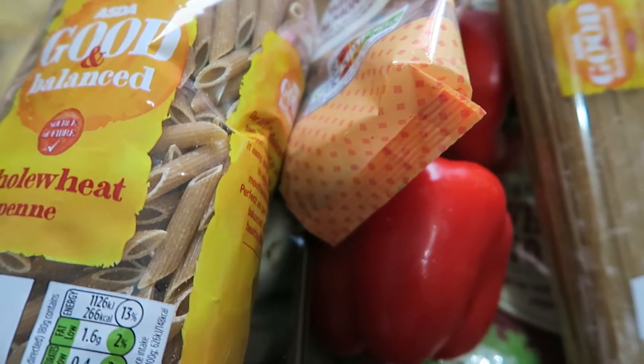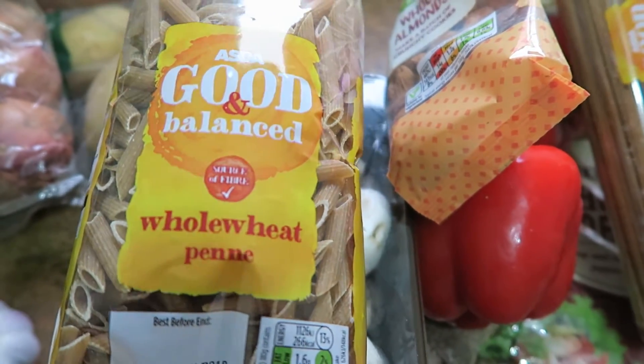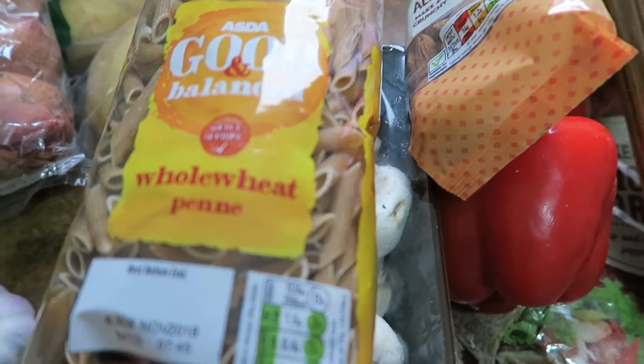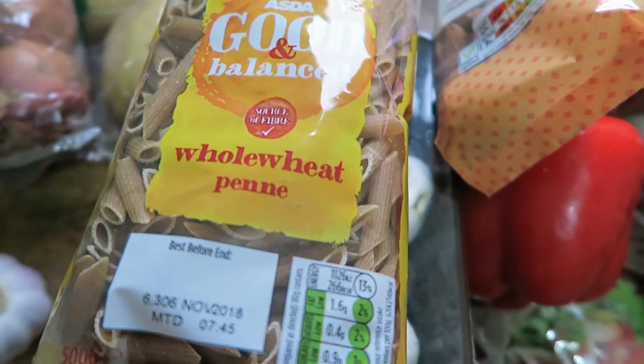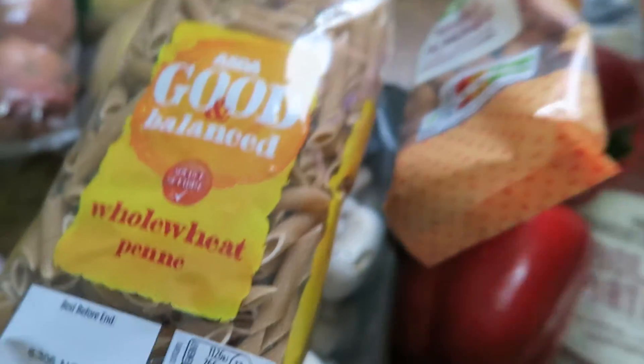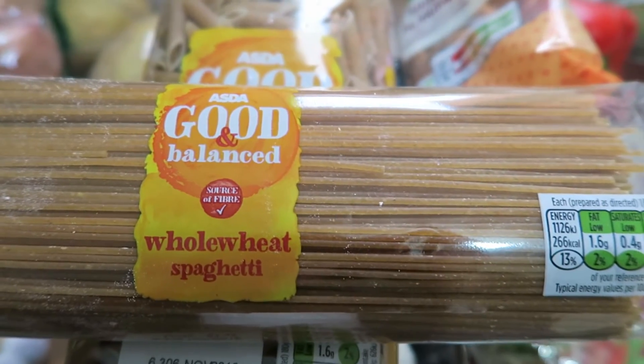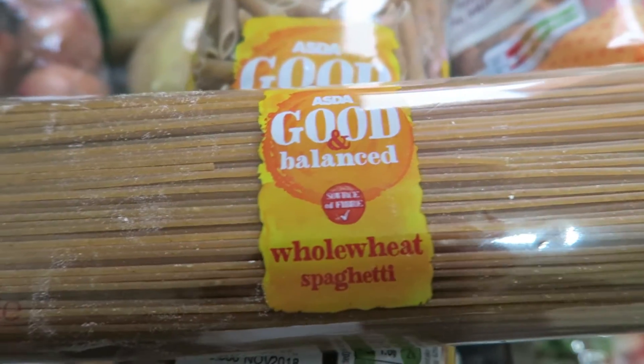I'll show you the pastas — this is Asda's Good and Balanced whole wheat range, which seems quite nice and was actually quite cheap. I got two different bags: penne pasta and whole wheat spaghetti, and they were a pound for two, which is quite good.